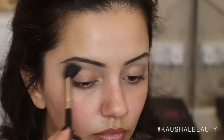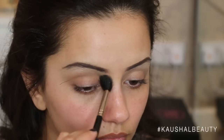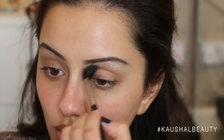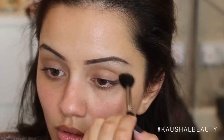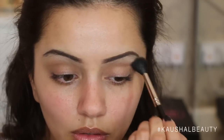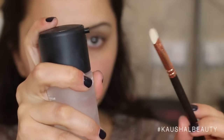Then grabbing a transition color — I used Bahama Mama by the Balm Cosmetics — and I just run this across my crease on both eyes. I love doing this because it helps all of the colors blend together so seamlessly. I always make sure that both of my eyes are as even as possible before going on to the next step.